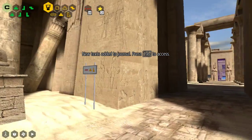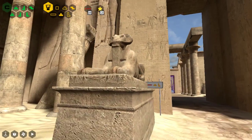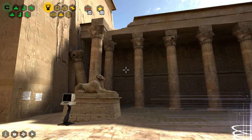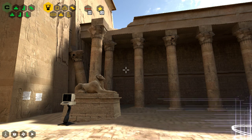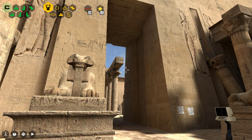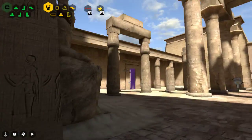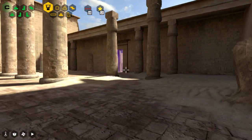Interesting stuff. So first we had Greek mythology and Greek architecture, now we have Egyptian mythology and Egyptian architecture. Is there gonna be Norse mythology next? I'm betting that C is going to be Norse mythology.